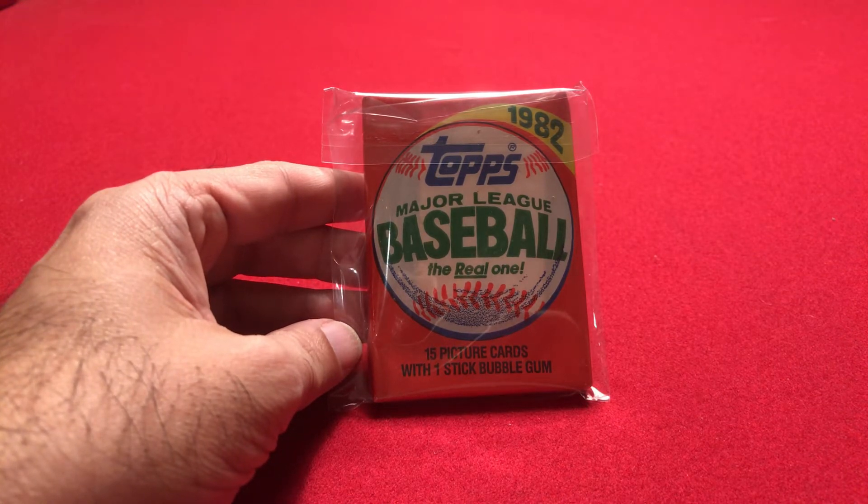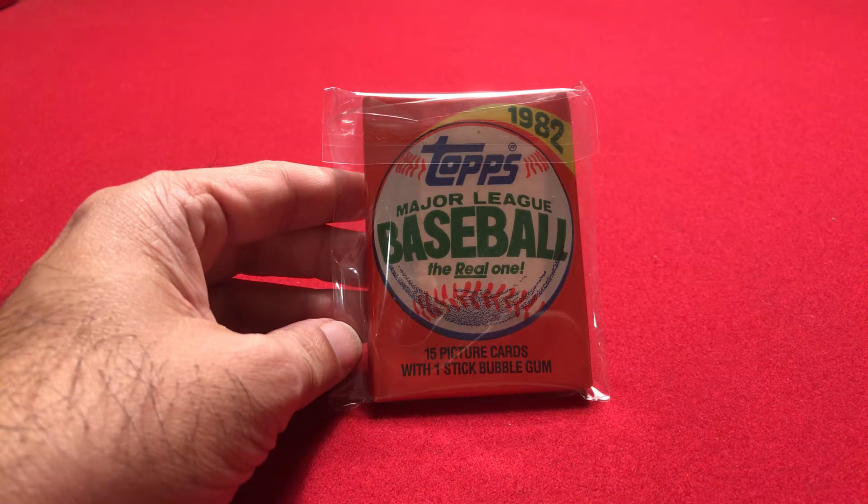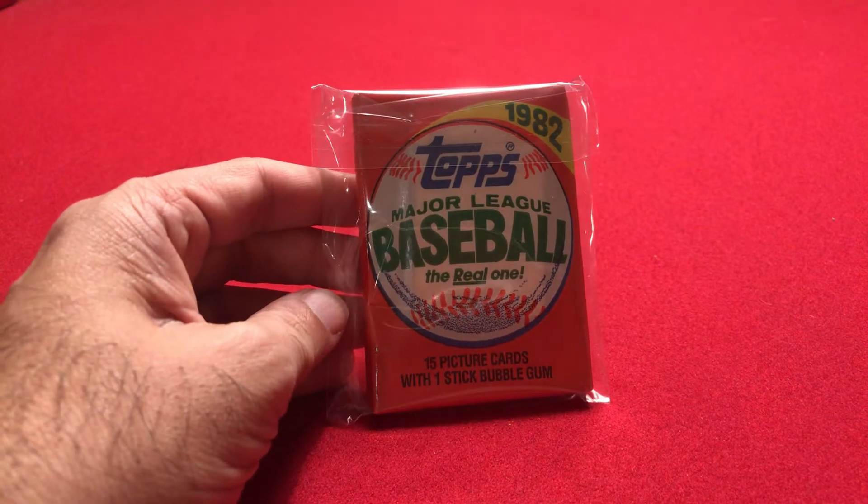I got this pack about a week ago or so on eBay. So today, I'm going to open it up and see what we get.